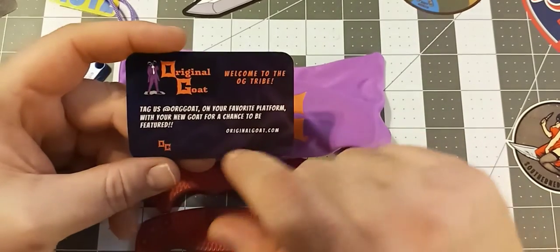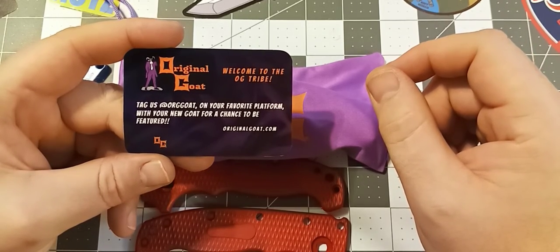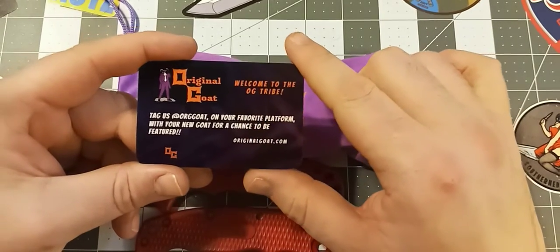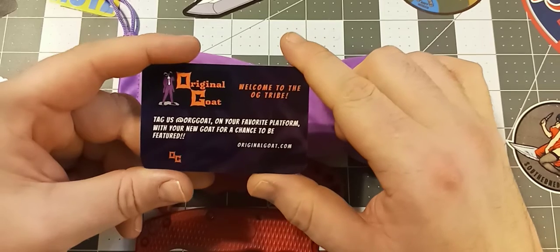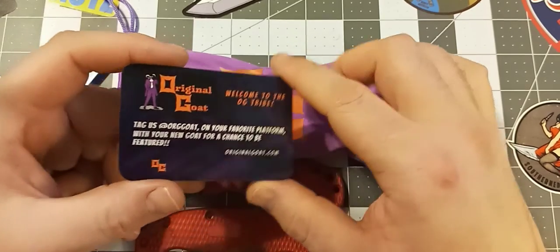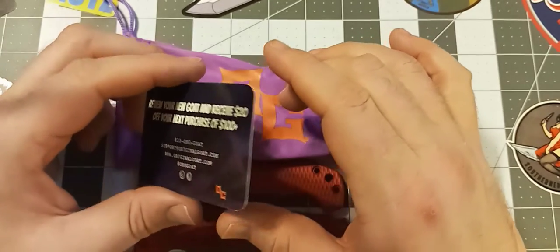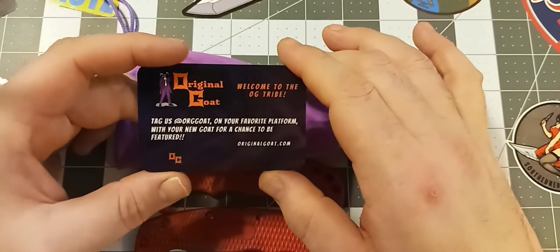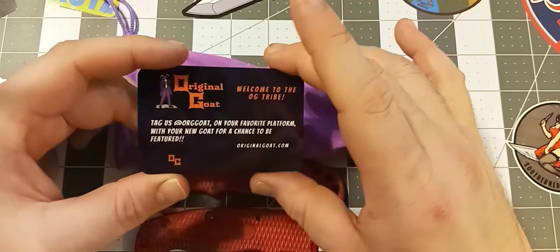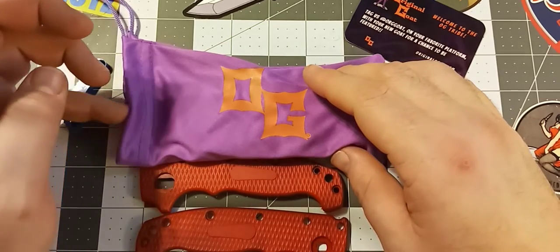The name of this company is Original GOAT — not really hard to find. If you just go on Google and search aftermarket scales for AD-20, this is going to be one of the first websites that comes up. I believe they're the only place currently making aftermarket scales for the AD-20 or the AD-20S. They also make aftermarket scales for the AD-20.5, including a thicker version that makes it feel more substantial in hand.